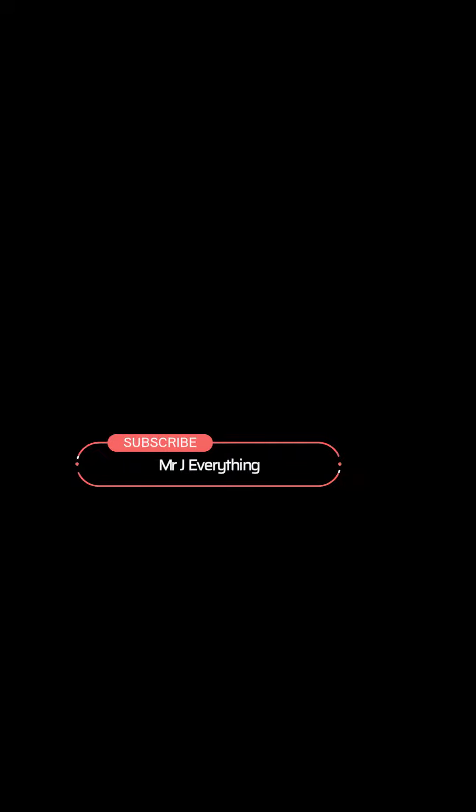If you have any doubts, you can post them in the comments. If you'd like something to be printed, you can mention it and I'll try it out and post how it came out with the Ender 3 Pro.